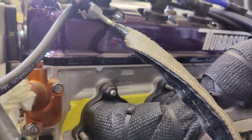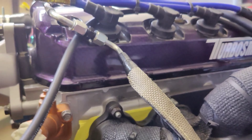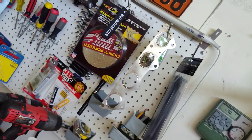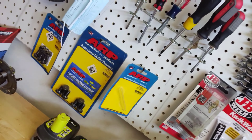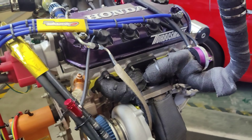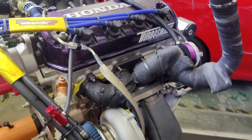Head gasket is a Cometic 0.33 millimeter, copper coated. Exhaust manifold gasket is Cometic as well — I have it right here and I'll put it in once I drop in the motor. ARP studs and bolts all around. We don't want the head separating from the block when we put 30 pounds through it.